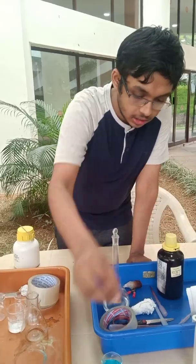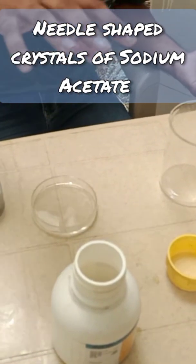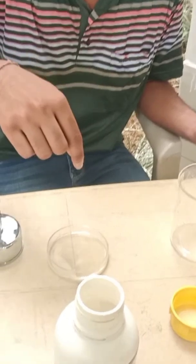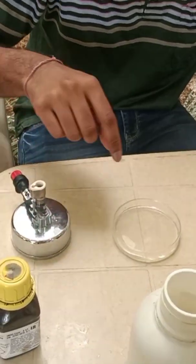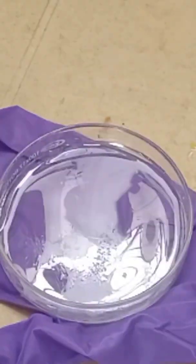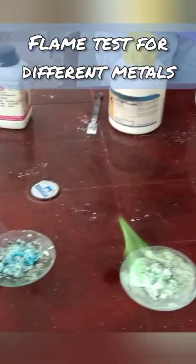This is supersaturation. At a particular temperature, you can only dissolve a particular amount of salt, but by heating it up you can dissolve more salt. So what I did was I added a lot of sodium acetate and then heated it up to prepare a supersaturated solution. Now it's cooling down, and the excess salt is crystallizing out from the point where I added it. You can see the crystals are starting to fall.